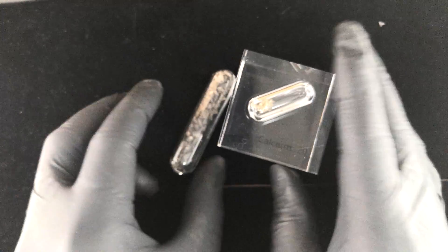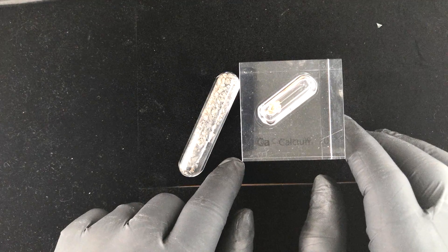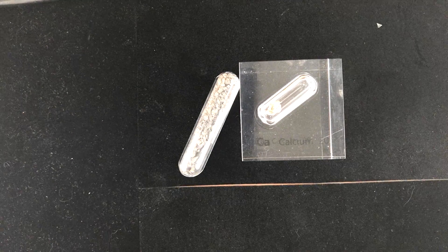This concludes the presentation for the calcium metal cube in shiny form. If you have any questions, let me know. This is Rossial for Luciteria — thank you.